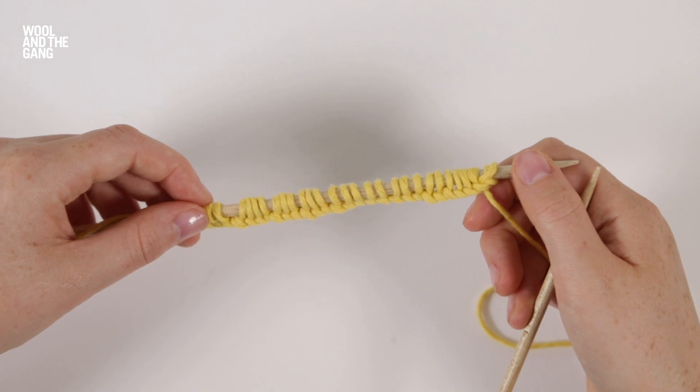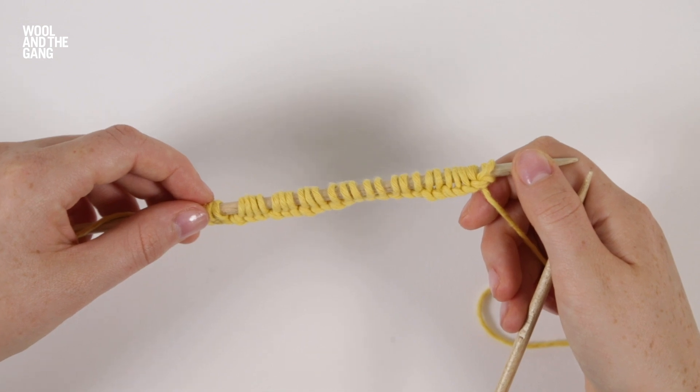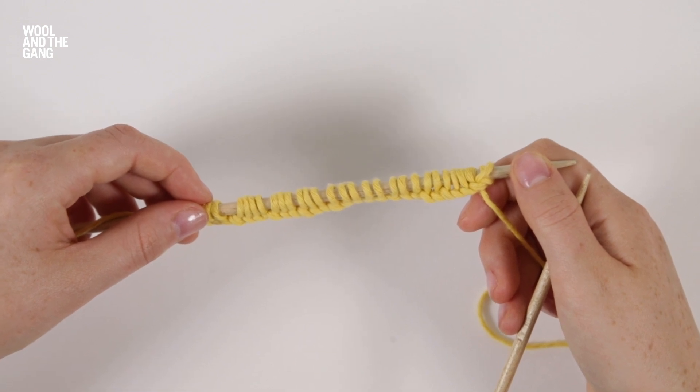This technique is worked over a multiple of three stitches and is worked over a 12 row pattern repeat. For this swatch I have cast on 30 stitches.